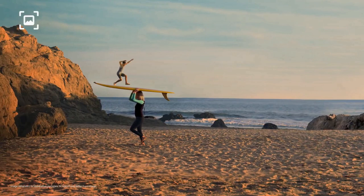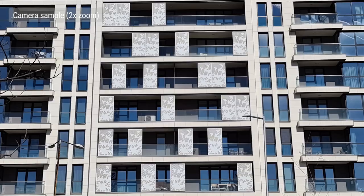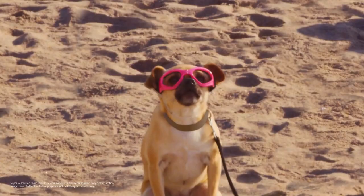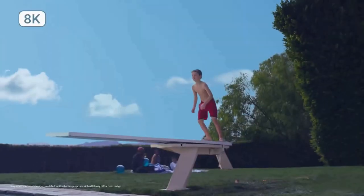It's Samsung's biggest camera sensor upgrade since the Galaxy S7 and S7 Edge. The main 108-megapixel camera delivers great quality pictures with stunning details and performed well in almost every light condition. The telephoto lens is capable of 10x lossless zoom and a 100x Space Zoom. Pictures from the selfie camera deliver great dynamic range and quality.